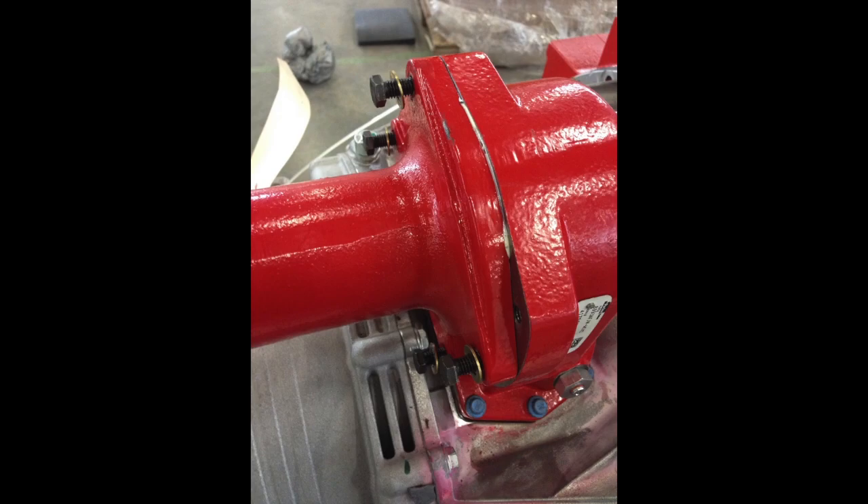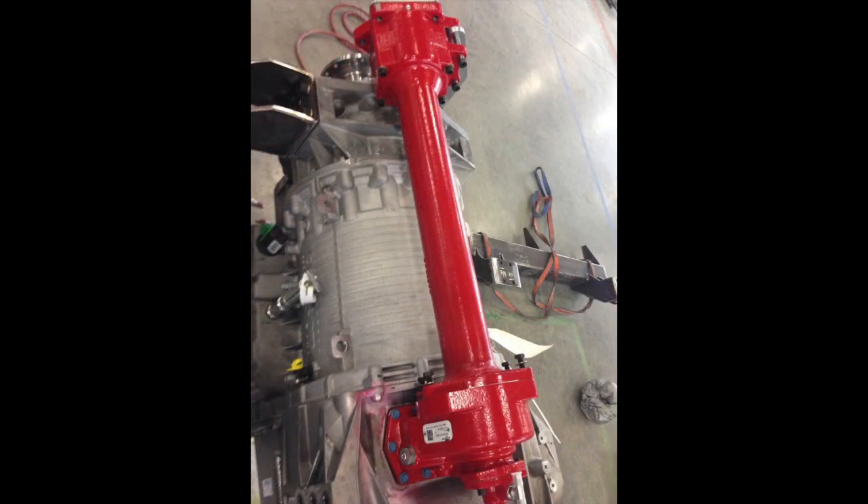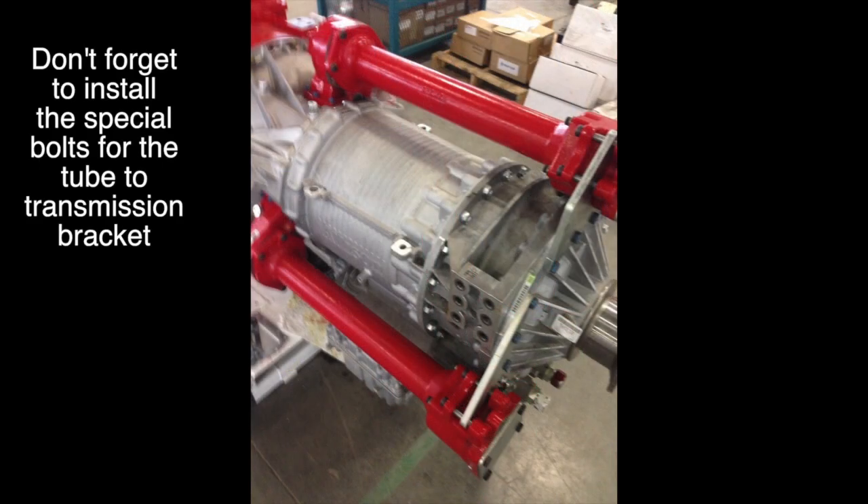The three longer bolts into the transmission should be torqued as follows: if you have a 3000 family it's 66 to 81 foot-pounds of torque; if you have a 4000 family it's 74 to 89 foot-pounds of torque. Remember, I did not install the PTO lube lines. When installing pumps, use the o-ring supplied with the PTO between the pump and the PTO output, and torque pumps to proper torque specifications. If you have any questions or comments, post them below — otherwise, thanks for watching.